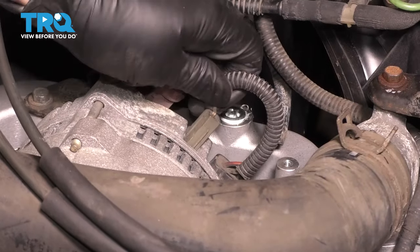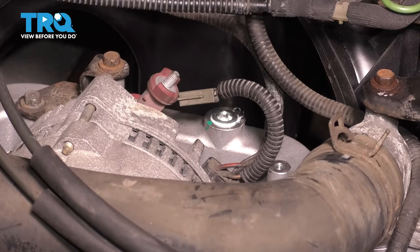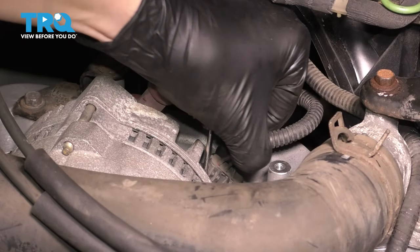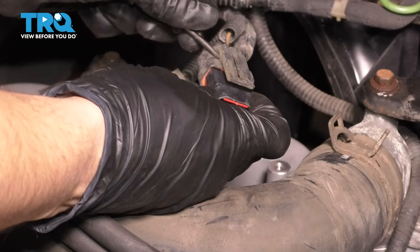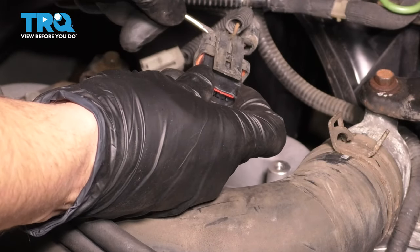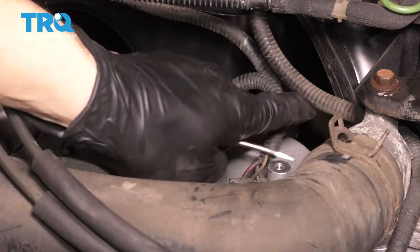Over here there's a connector, and then another one for which we'll need a pocket screwdriver. I'm sticking my screwdriver in here and trying to lift up the end so I can disconnect it. Set this wire aside.